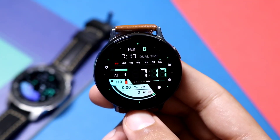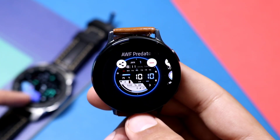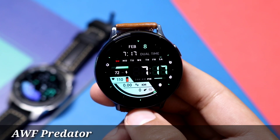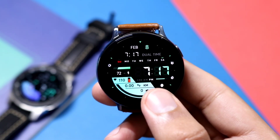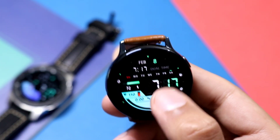Moving on to the last watch face for today's video, also from Emerald Watch Faces — you can see it in the background on the Galaxy Watch. It is available under the name AWF Predator, and a lot of coupons are available for this watch face in the description. The unique thing about this watch face is that it has two time zones: one for your current region and one where you can add another region — it's a dual time watch face.